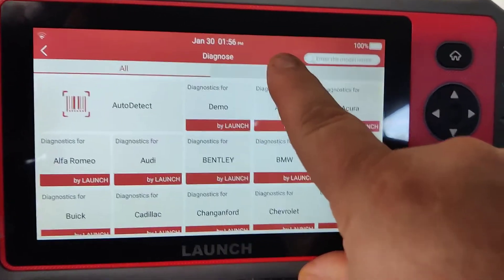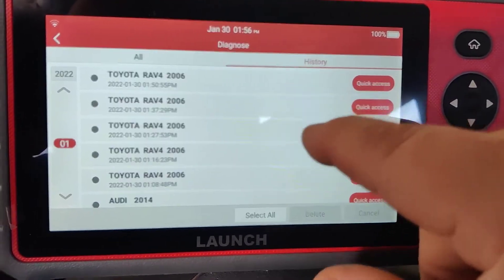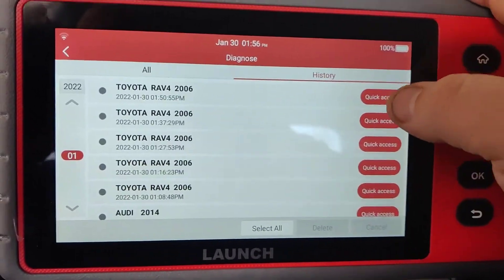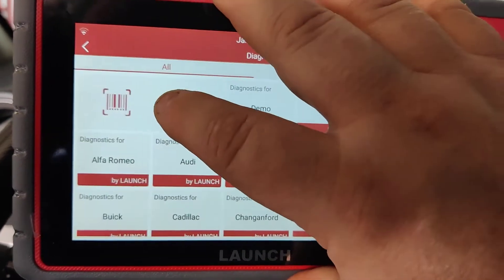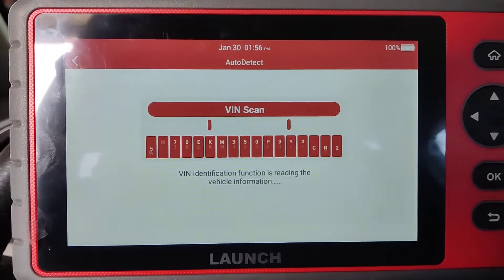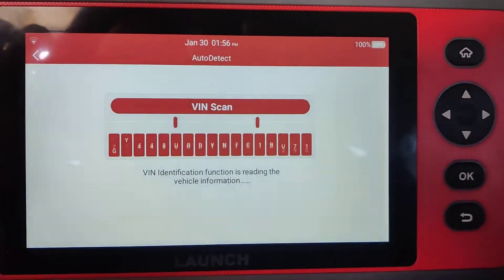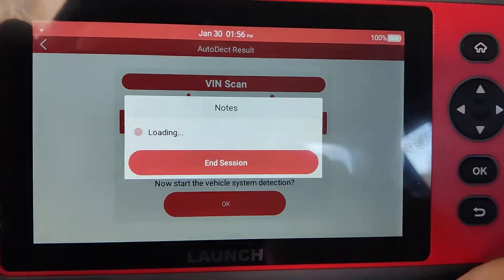What I like about the scan tool: you've got a history function. A bunch of scan tools I've got do not have that function, certainly not in this price range. So that sets this apart. This is a whole lot of scan tool for the money.